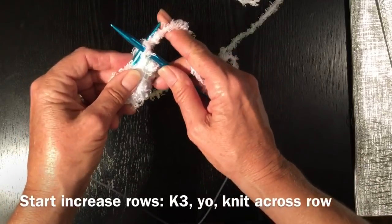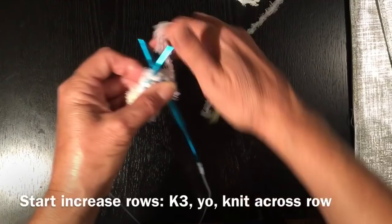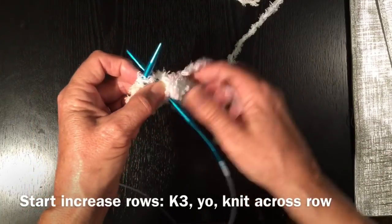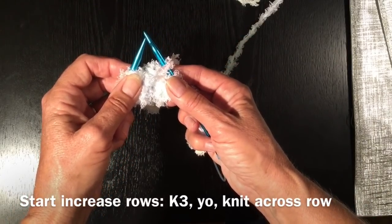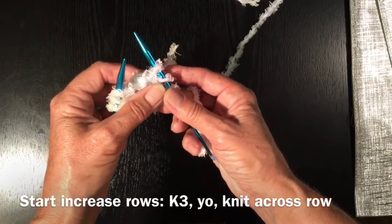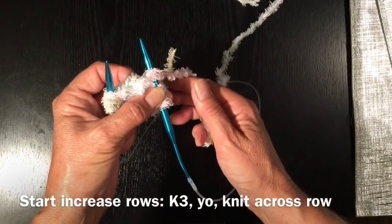That's stitch number one, and now we're going to knit stitch number two, and stitch number three. And now we're going to start our increase. We're going to do that by wrapping the wool from the back, and we're going to bring it around the needle to the front to the right.